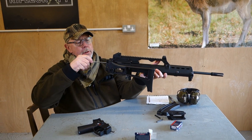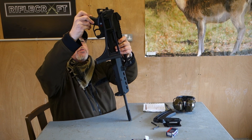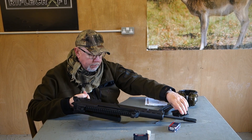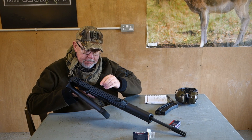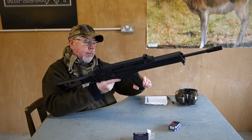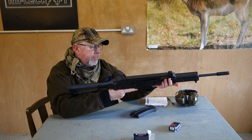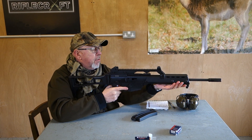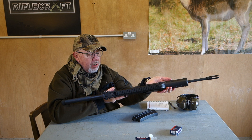It goes back together like so — trigger goes in, bolt goes home, magazine lug locks in and shuts up. Prove it's clear — that's the HK G36. I actually quite like it. I'm a Smith & Wesson fan but I would consider this — not more of a fun gun, but something a bit different. There are a lot of people out there getting sick of the standard AR-15 look. This is a good little rifle and I reckon it's got good long-term shootability.